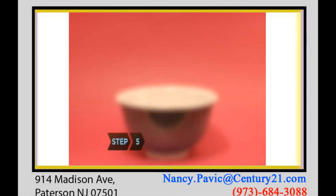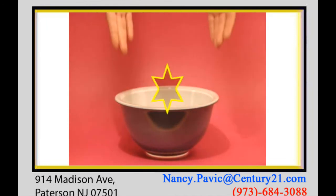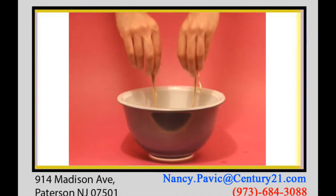Step 5. To clean jewelry other than pearls and opals, dissolve two Alka-Seltzer tablets into a glass of warm water and immerse the jewelry, letting it soak for two minutes.